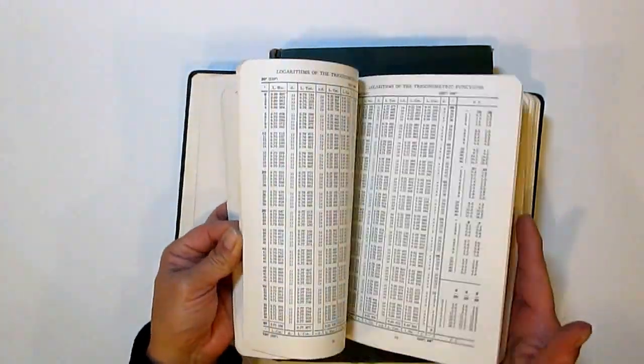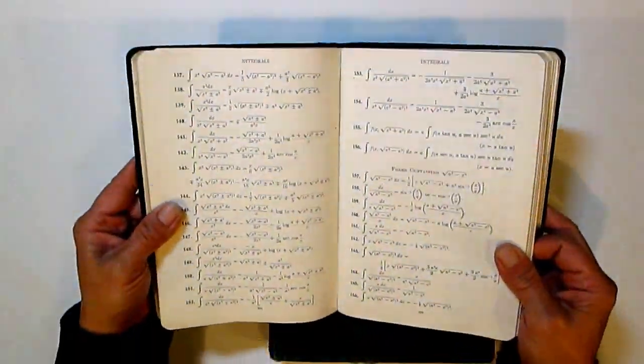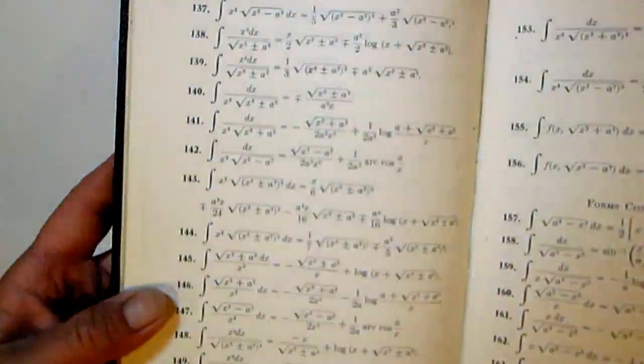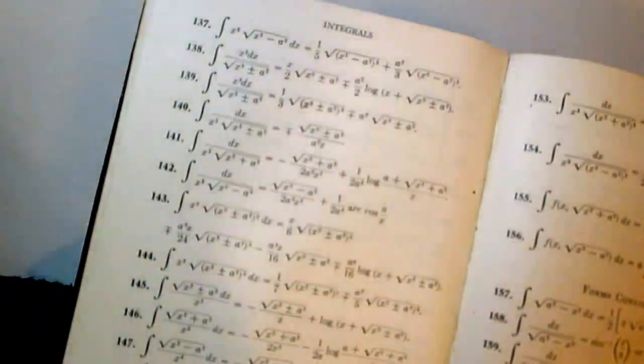I scored with this one for ephemera — it's all mathematical tables and look at that, is that beautiful? Sorry about the glare.